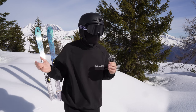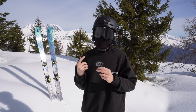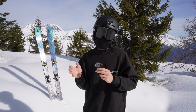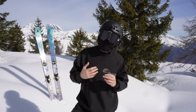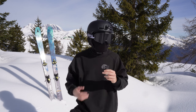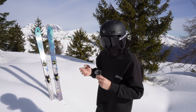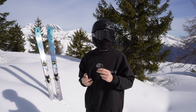All right, so on this nice sunny day I just wanted to talk about the Outdoor Master gear that they sent me. They do not pay me to make this video, so everything I will say is just my opinion. It's great that they sent me all this stuff, but I'm gonna be completely honest with you guys. We're gonna talk about my helmet, the goggles, and some extra gear that they sent me.